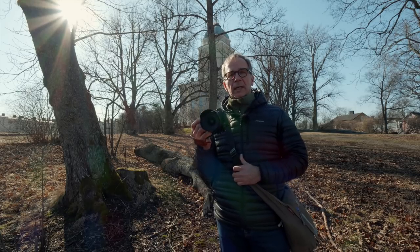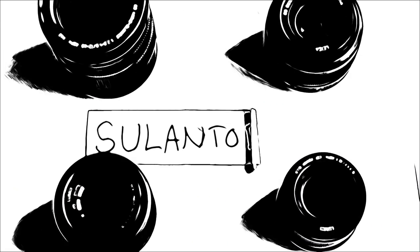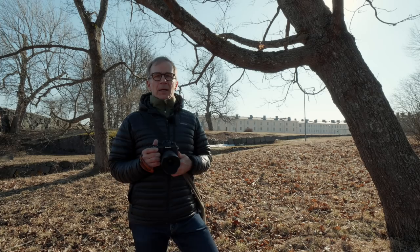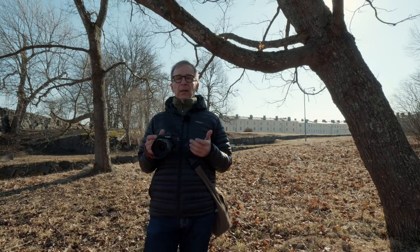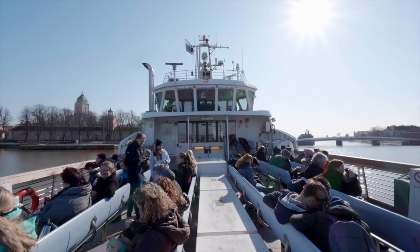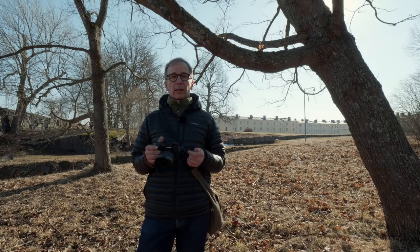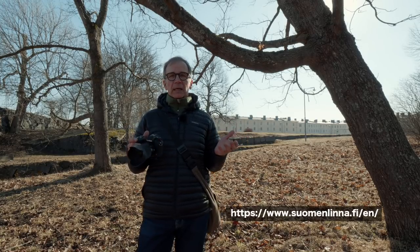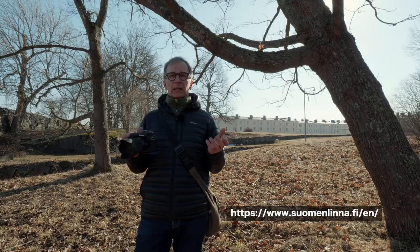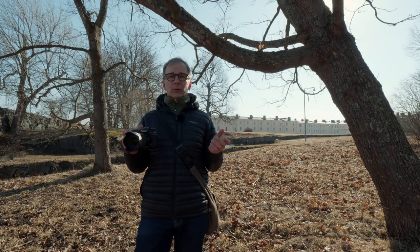And to do that I came to a very special location. I'm in Suomenlinna. It's an old fortress island just outside of Helsinki, about a 15-minute ferry trip away from the Central Market Square. And this is a great place to shoot — you can do landscapes, great details, old buildings, and pretty much everything.